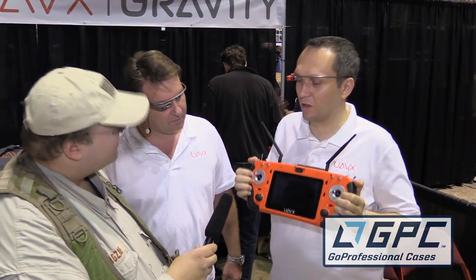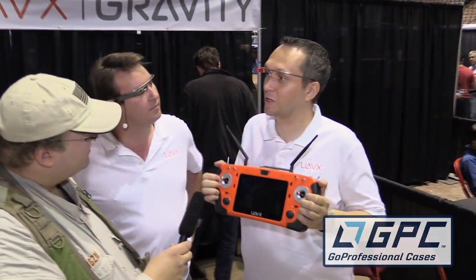Roswell flight test crew here with Radek and Ivan from UAVX. Tell me about this wonderful little radio we've got here. This is our flagship — this is our Gravity, our remote control. This is all you need and all you will ever need to fly your UAV.